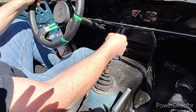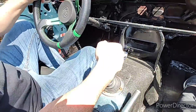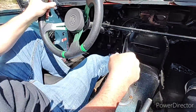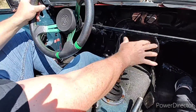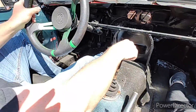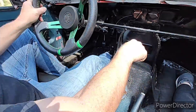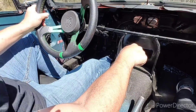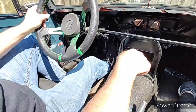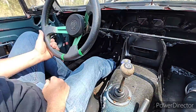We're in first gear. We're going to accelerate — second gear. Accelerate — third gear. Accelerate — fourth gear. We've shifted up through all the gears.